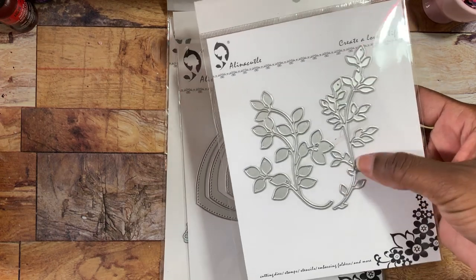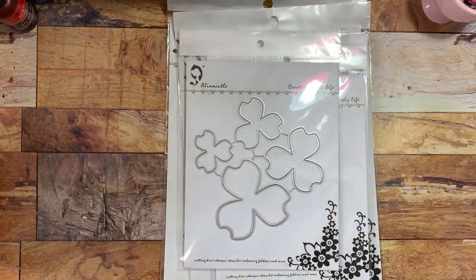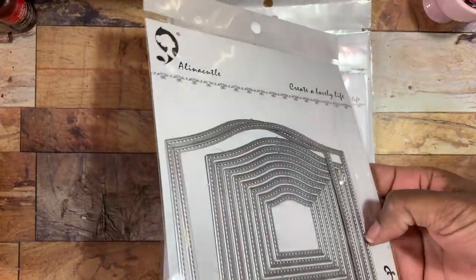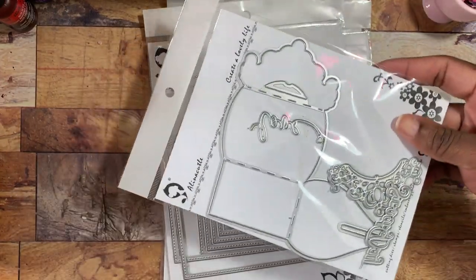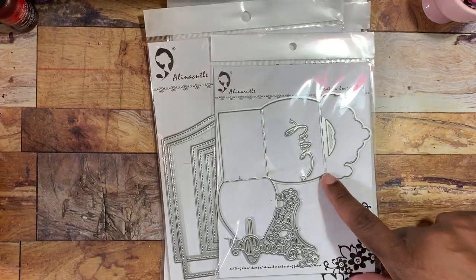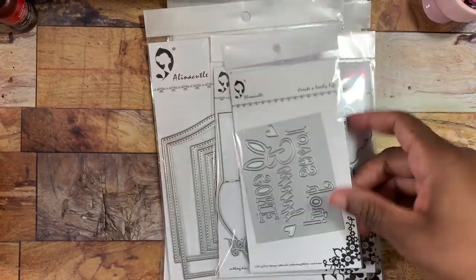I also used this one with the little sprigs or leaf vines, this one with the flowers — it's a layering die set and I love this one. I also used the treat box die, and I'll give you a short demonstration on how to put that together. Then I also used the 'Some Bunny Loves You' die that cuts into your paper.